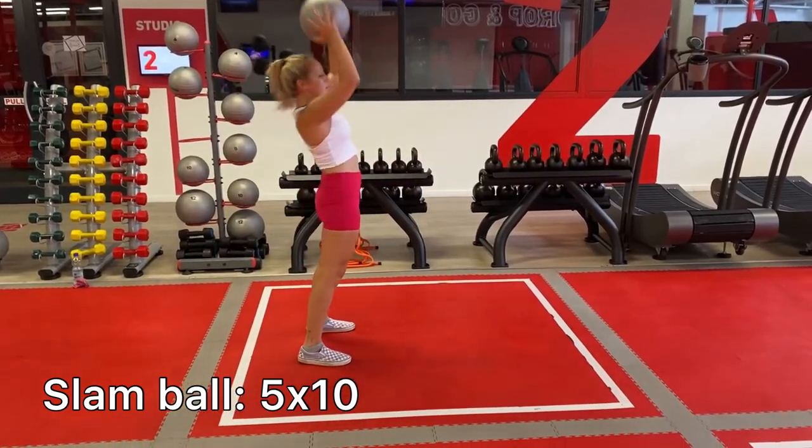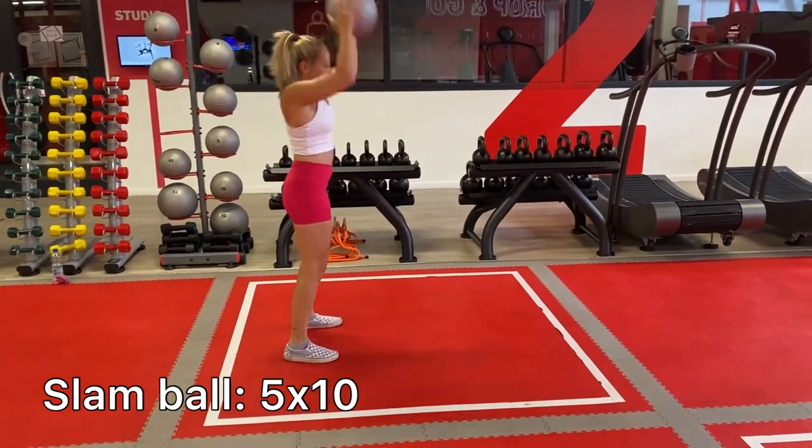And there we go — that is my workout of the day. Thank you guys for watching to the end. Come back tomorrow for leg and butt day. Don't forget to like and subscribe and comment video suggestions down below.